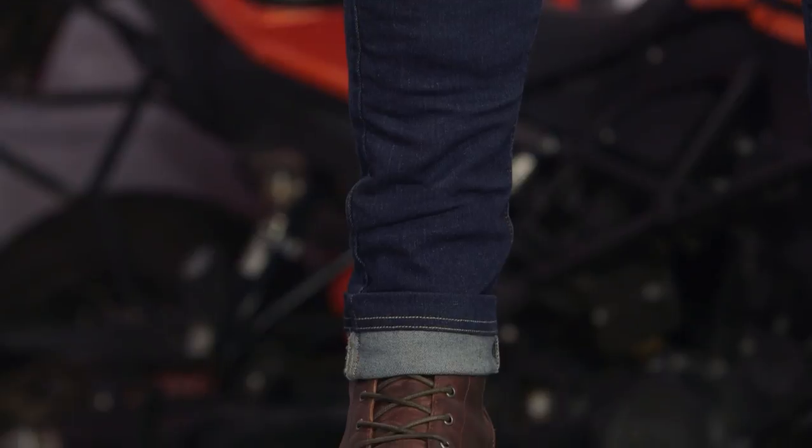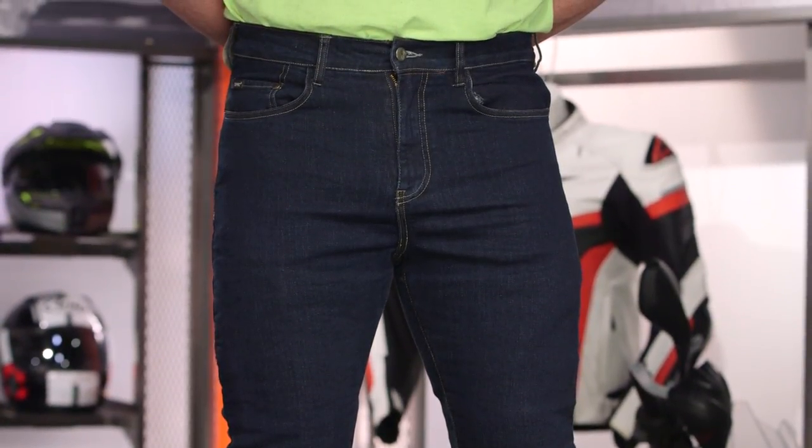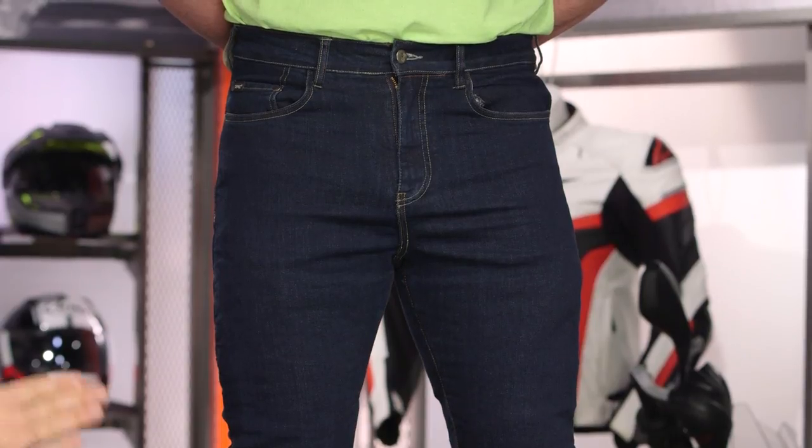There are two different colors available. Brian on my left is sporting the Italians, which is more of a dark indigo style color. There's also a Pacific option, which I would call Brett Favre Wrangler Blue — but those are your two main choices for the slim jeans.